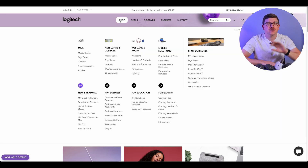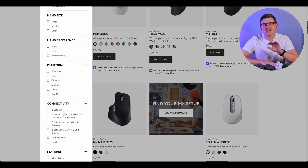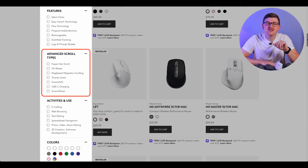Let's start by looking at where you can see these scroll types. On Logitech's website, go to Shop and then under Mice, select All Mice. Along the left-hand bar, you'll see various available filters. One of those is called Advanced Scroll Types — this is what we're talking about today.